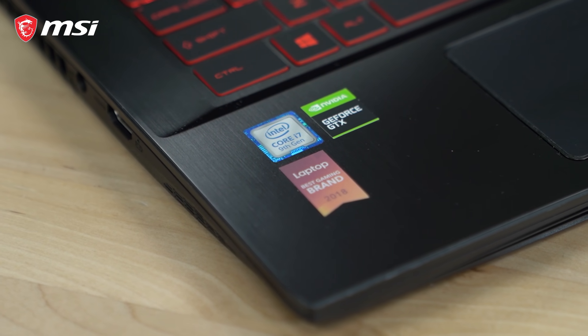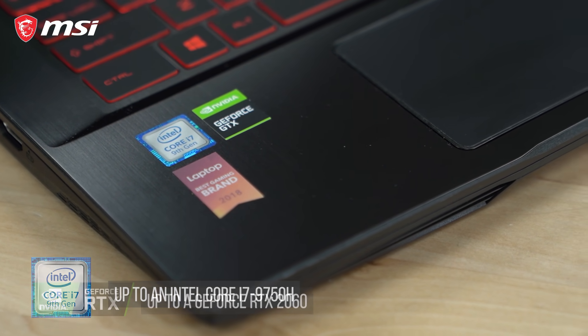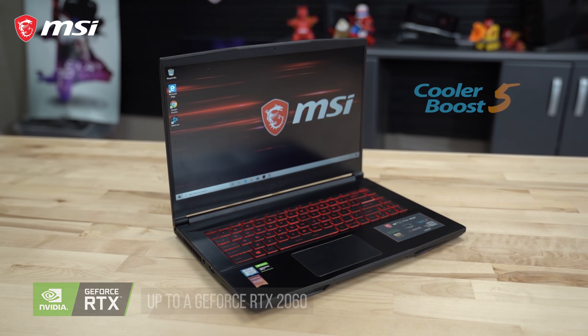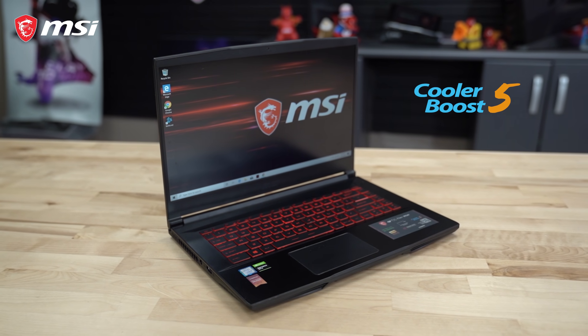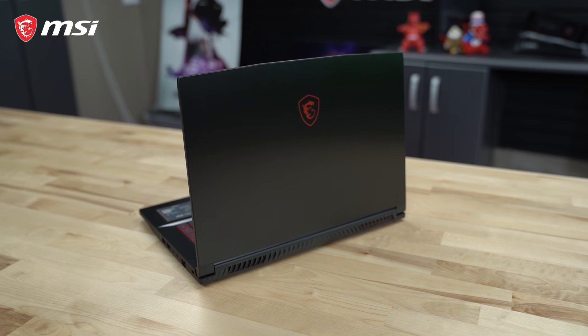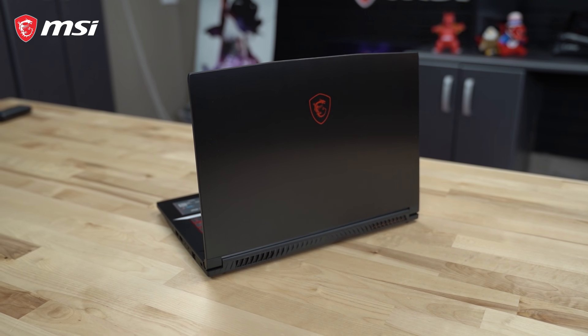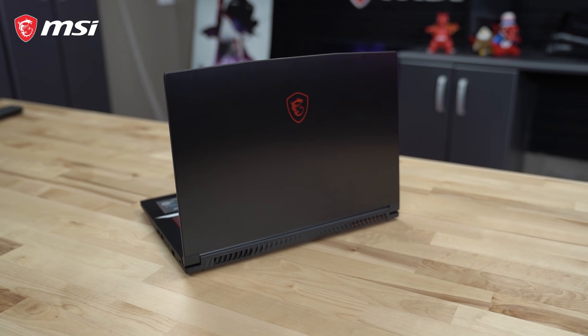Under the hood, we find up to an Intel Core i7-9750H processor and up to an RTX 2060 GPU, both kept cool thanks to our Cooler Boost 5 technology. It also comes equipped with an optional 16GB of RAM and expandable M.2 SSD storage to ensure a quick and fluid gaming experience, even in the most demanding AAA game titles.